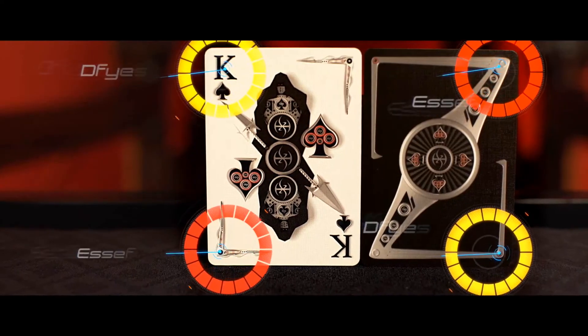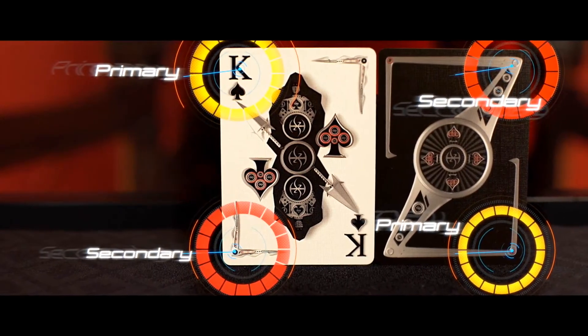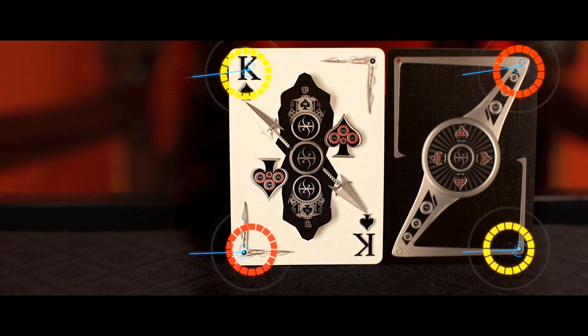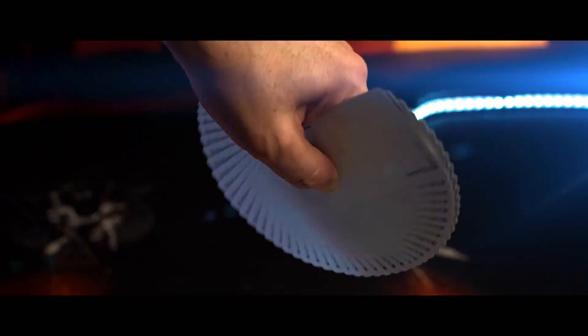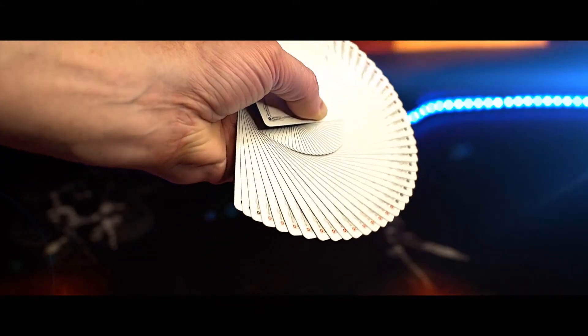Both the faces and backs use my twin-tip mirror-back concept I developed for playing cards many years ago. This means that the deck will make different fanning patterns depending on which way you fan them. But unlike traditional fanning decks, you can shuffle these normally without worrying about mixing up the patterns.